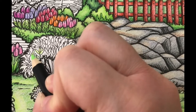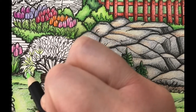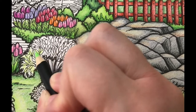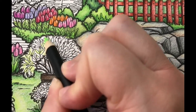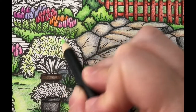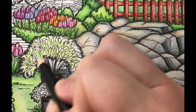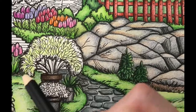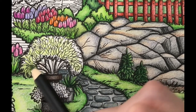I'm going to color the leaf shapes of the next plant with leaf green light. Next I'm going to color the entire plant with sap green using light pencil pressure.